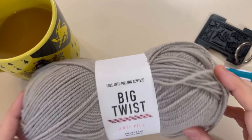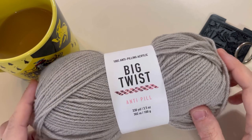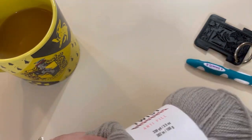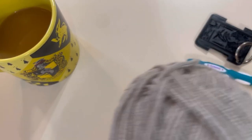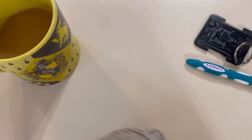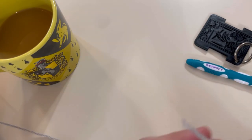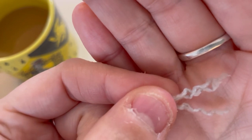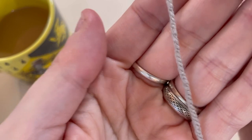Continuing the review of Big Twist Anti-Pill. We are going to look at the yarn construction. I always pull from the outside for my yarn reviews since I'm not making a whole project yet. It is a plied yarn — three ply. It does have a nice twist, which I hope is going to show up well in stitch definition.